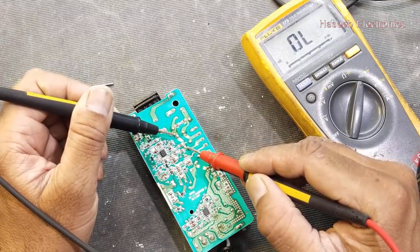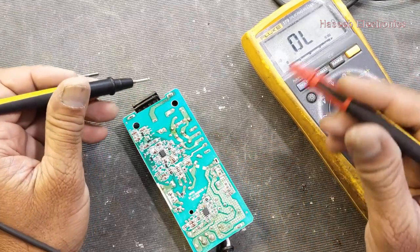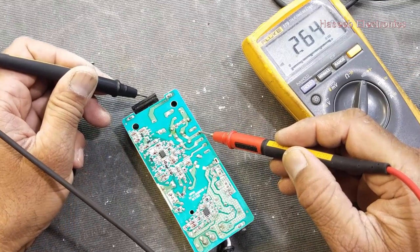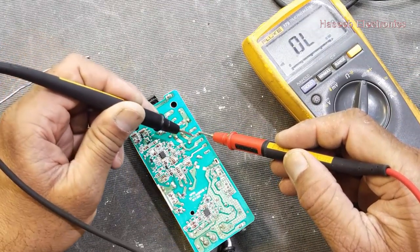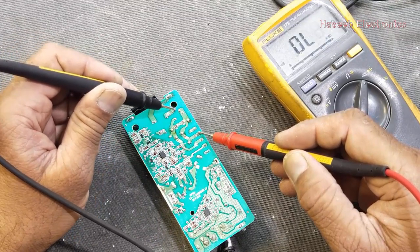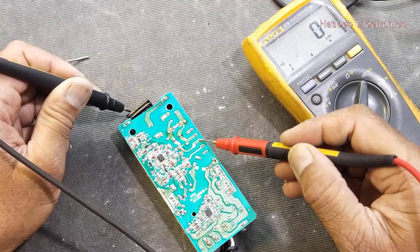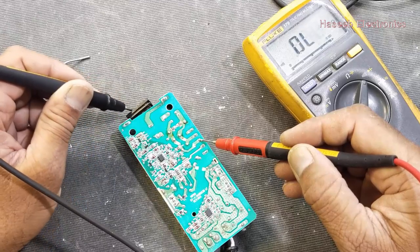Put one lead on one side of the inductor and the second lead on the other side — that's good, that's good. Before repairing, there was no continuity; now there is. Connect one test lead to the AC input terminal of the bridge rectifier and the other to the input terminal — from this point through the inductor and NTC it is good. The second AC input terminal of the bridge rectifier is giving zero ohm because of the inductor and fuse — so it is good.